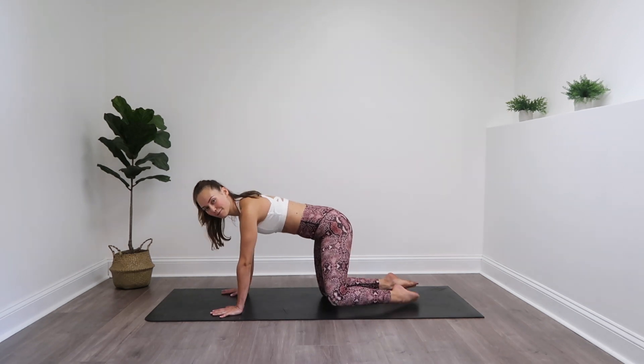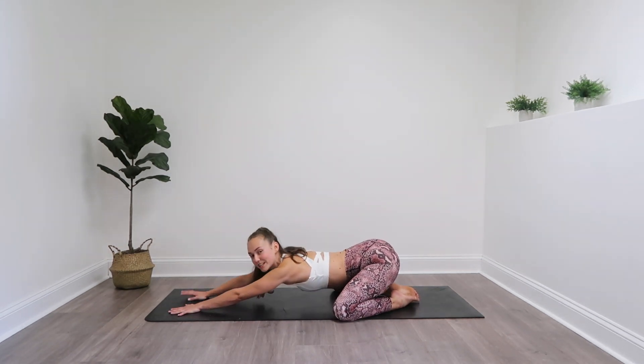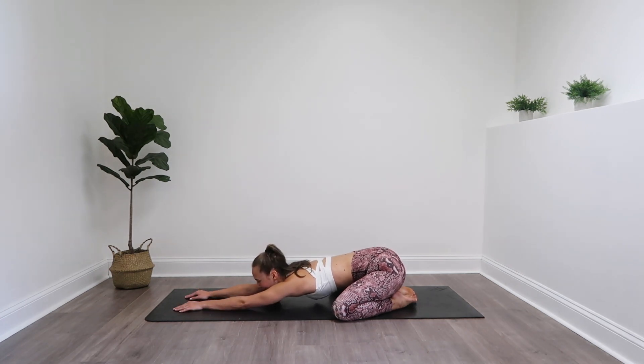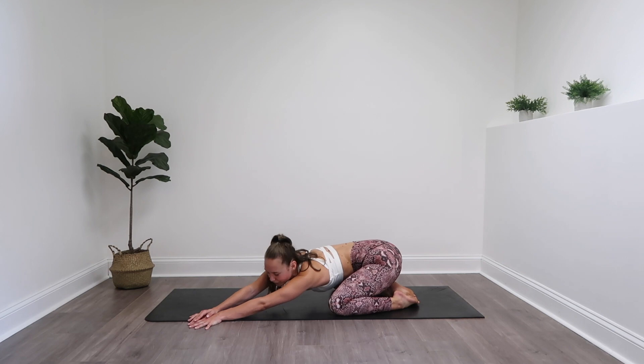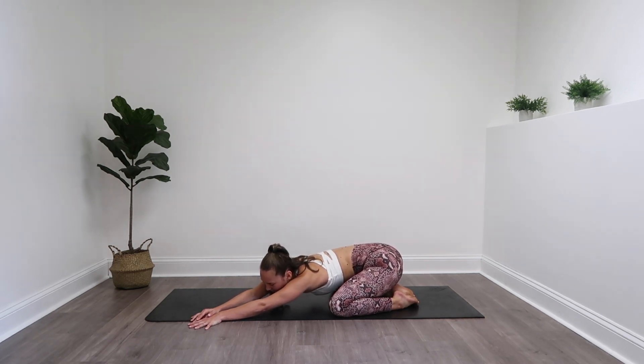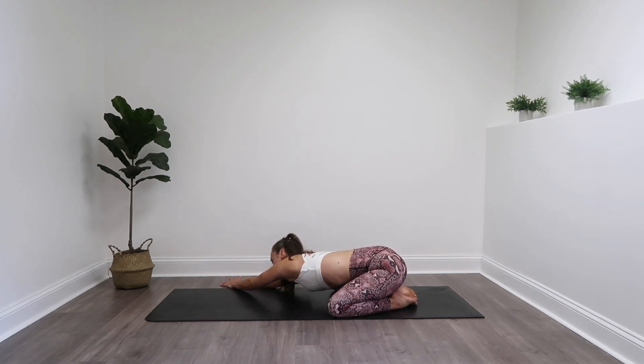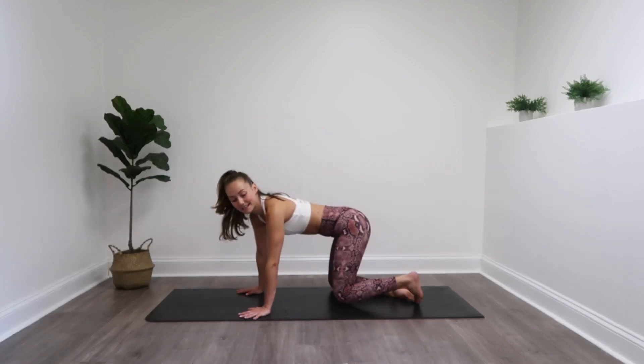Come into a tabletop position. Widen those knees, heels together, and slide it back into a child's pose — little stretch, little break before we get into that last series. Walk your hands over to the left, send your booty over to the right, and switch — walk those hands to the right, booty over to the left. Back to center and tabletop.